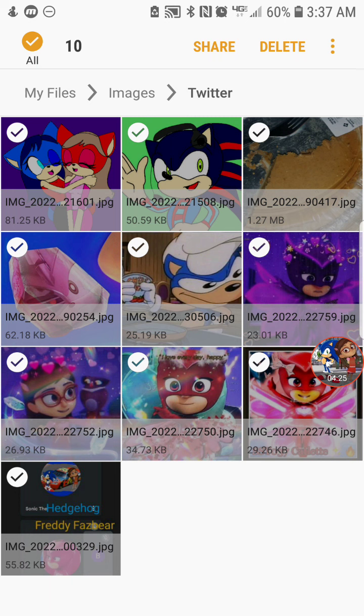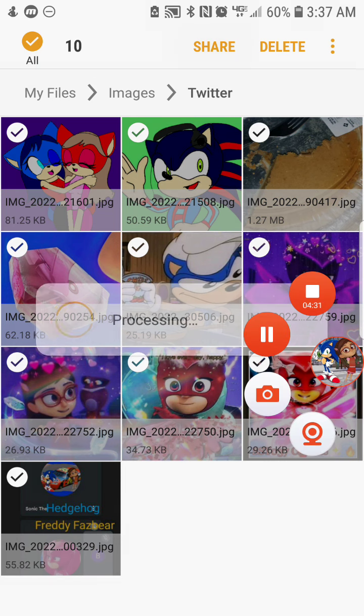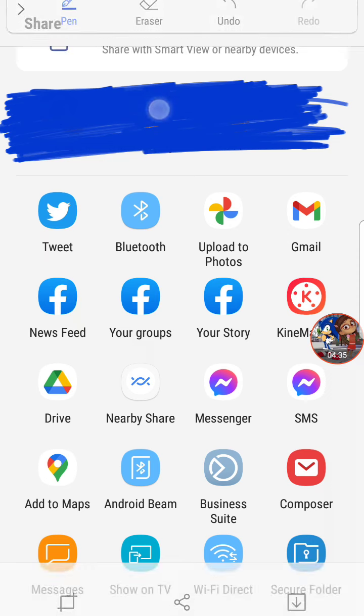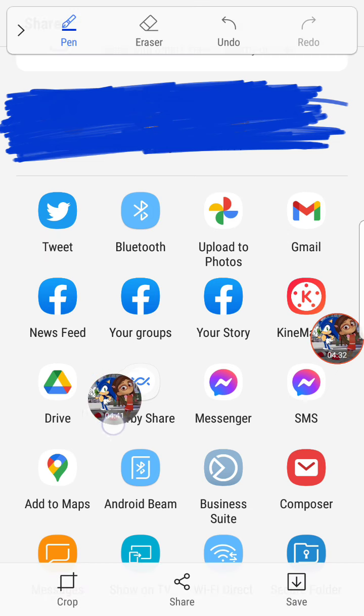Tap share. Once you do that, look for Google Drive — it's right here — and tap it. After that, I'll show you what to do next.